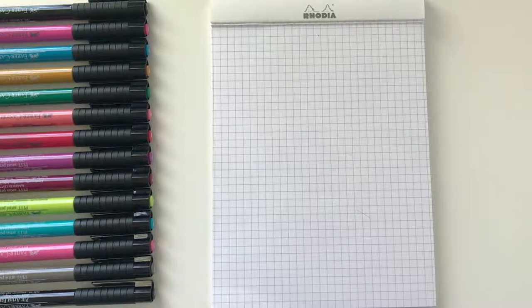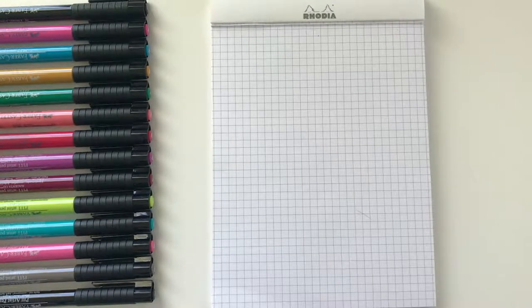Hi friends, it's Amanda and today I'm back with another brush pen review. This time we're gonna focus on the Faber-Castell Pitt Artist Brush Pens, and I'm gonna tell you why they are my favorite brush pens.